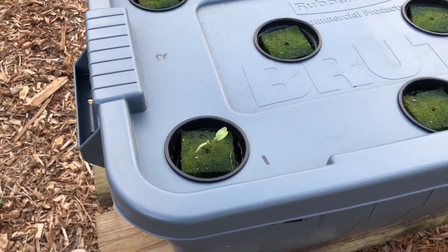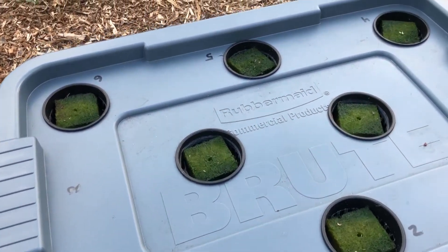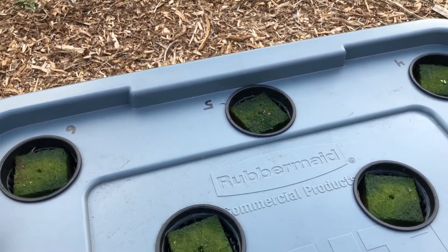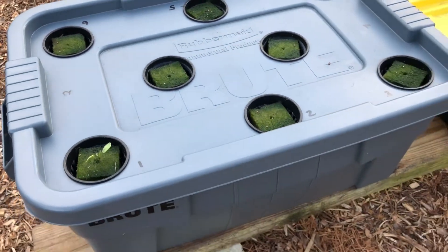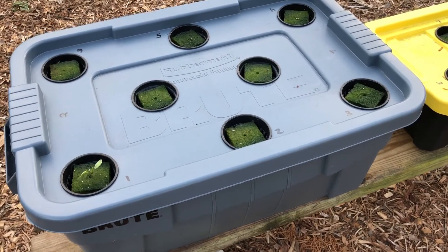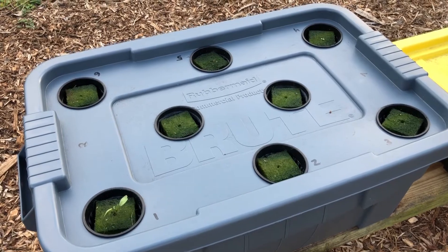On this big tub, number one is arugula and number five is also arugula. There hasn't been much growth except you can see all the rock wool has turned green, so we definitely got some algae growth.